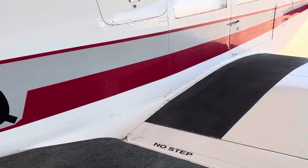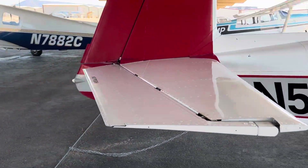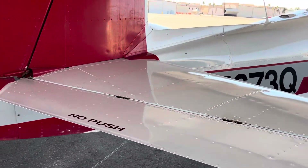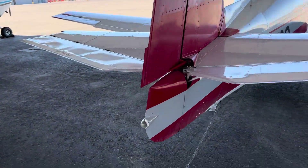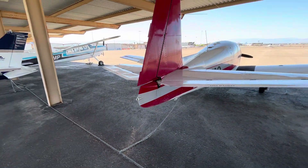Got the hydraulic flaps and the J-bar landing gear. During this recent annual, the tail section was redone with new hinges and bearings and all that stuff to make it really snug.